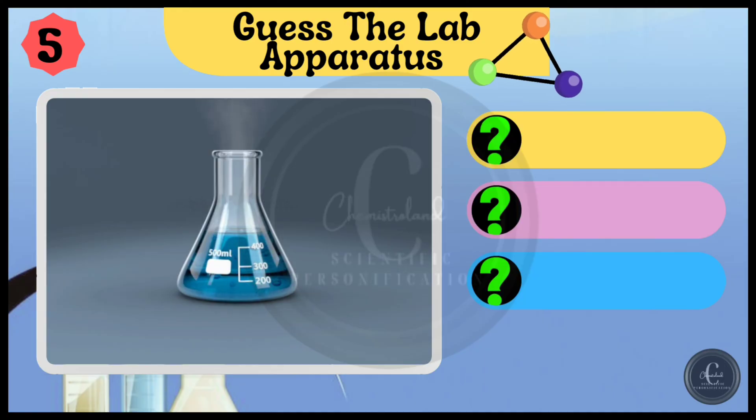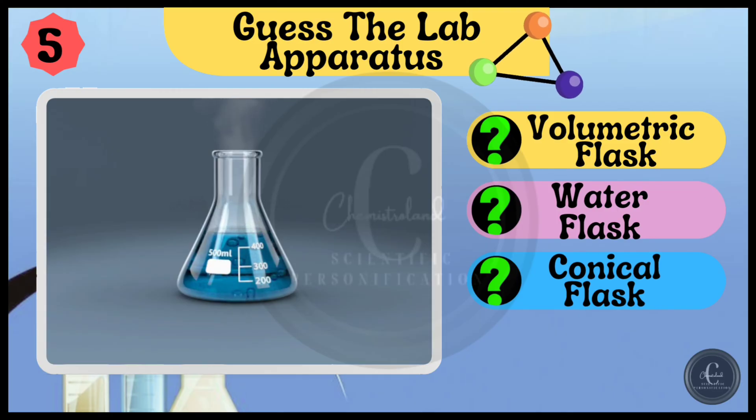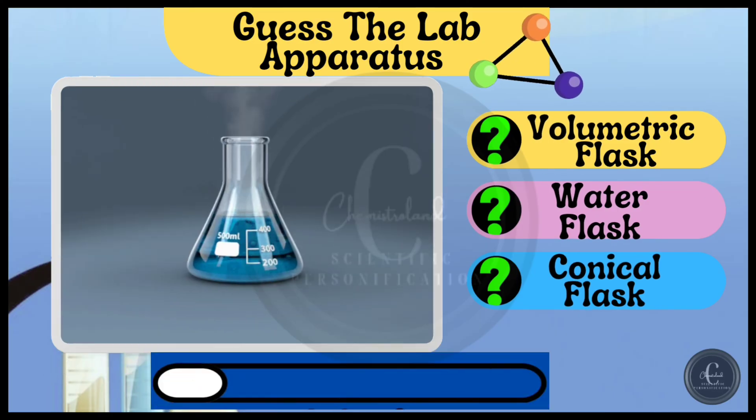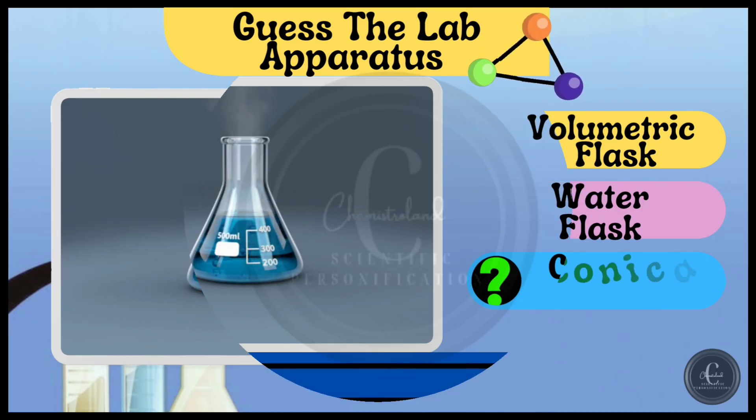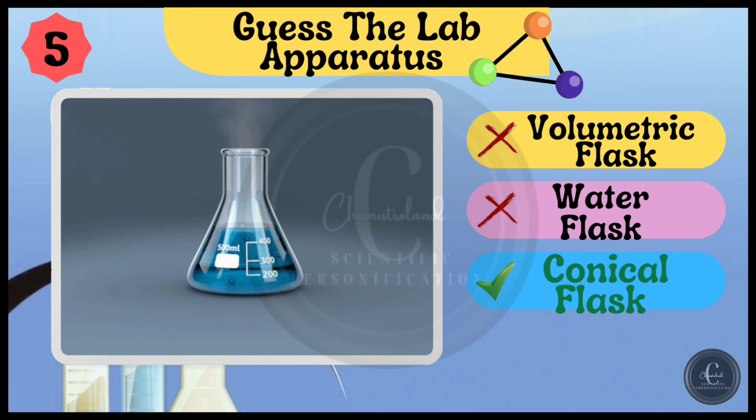Here are the options: volumetric flask, water flask, and conical flask. You guessed it right — it's conical flask.